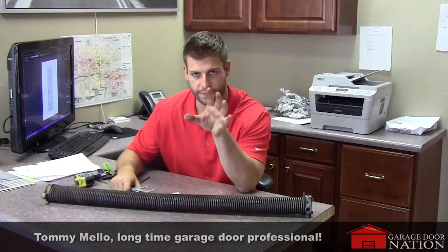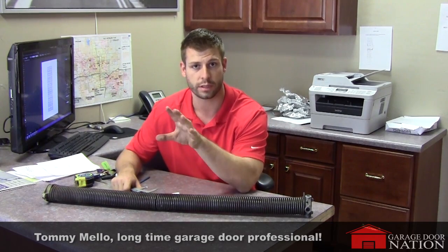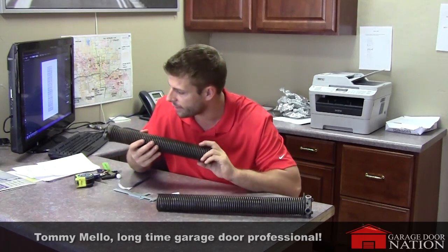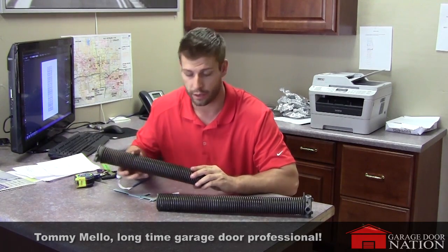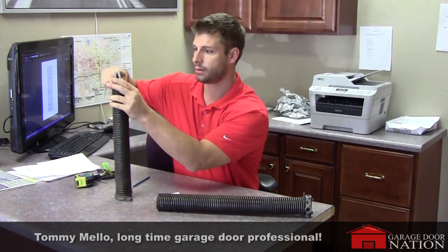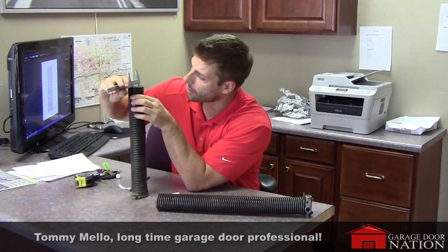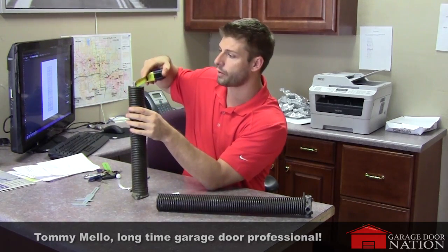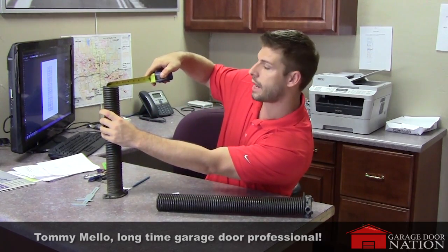Step two is inside diameter. There are a few ways to do this. Different cones are branded to different sizes — this one at the end actually says P175, so I know it's an inch and three-quarter. An easy way to do it is to take your calipers and measure right here — that says an inch and three-quarter on the nose. Or if you have a tape measure, put it right up against there. It clearly says an inch and three-quarter, not two inch.